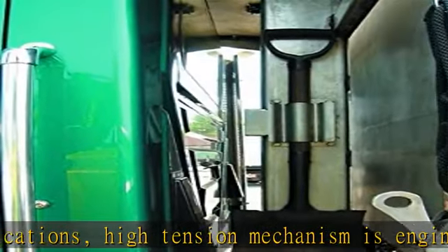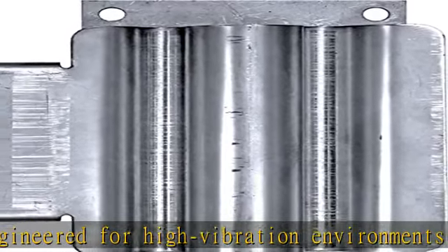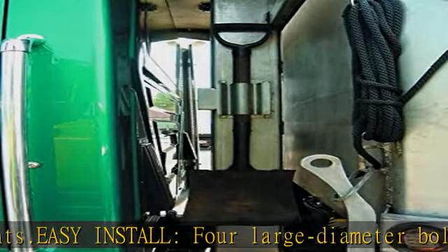More than just parts — from snow and ice equipment to toolboxes, hydraulics, towing, truck and trailer hardware, to our innovative lighting products. It's amazing what Buyers Products can do for your truck.